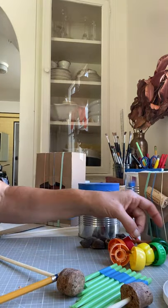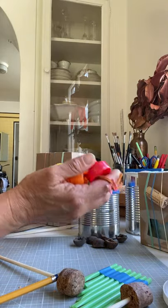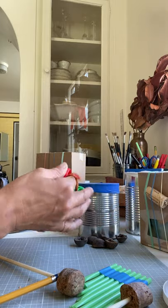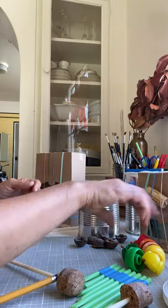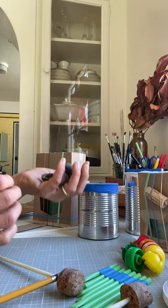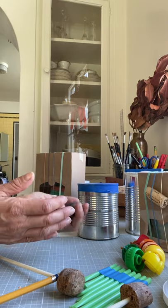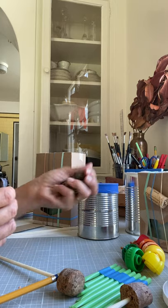I also made some rattles. These are the tops of squeezy containers that I always keep because they're a great recycled material. But you could try anything that you can string. When I was walking yesterday, I found these beautiful seed pods, and they make such a great sound. I hope I'm going to figure out how to make a rattle with them soon.